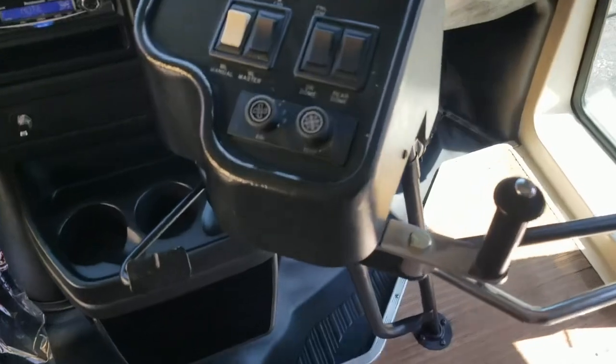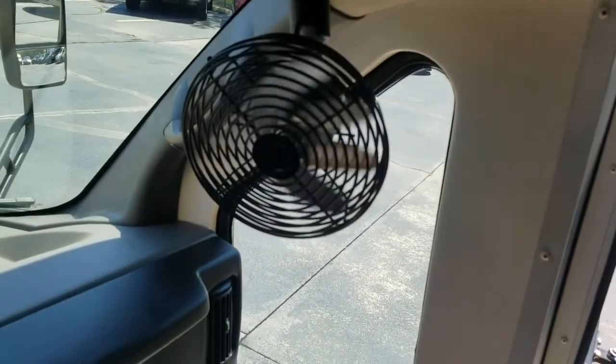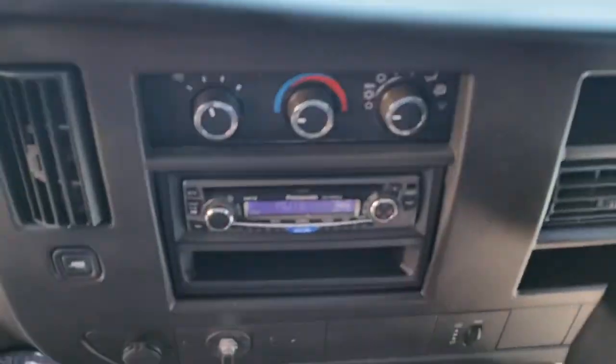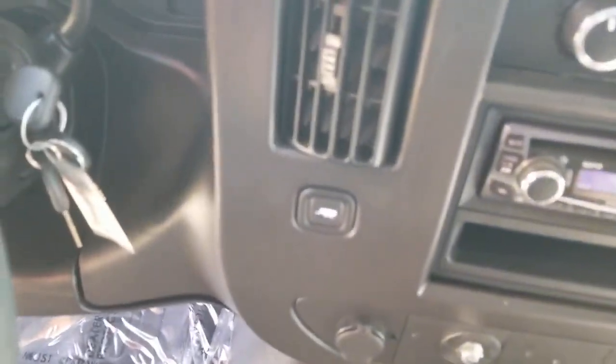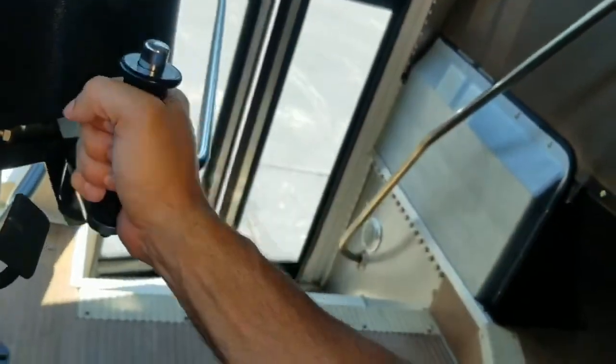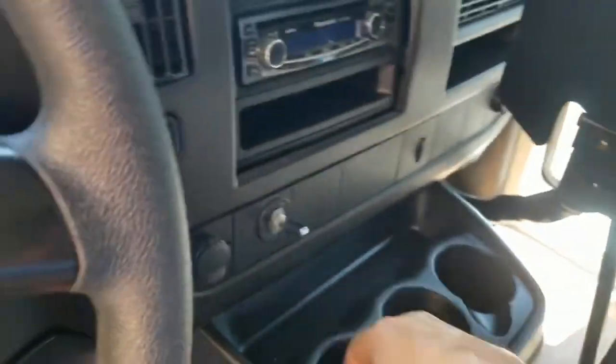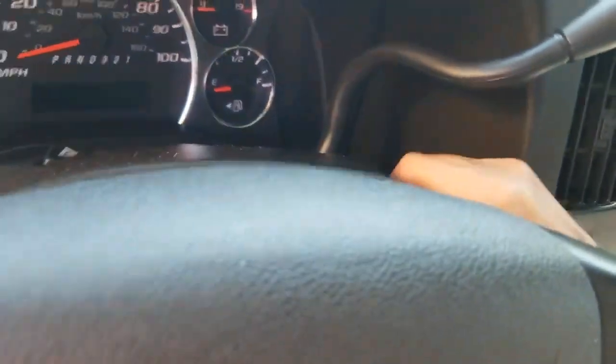The dash is in great shape. Here are your controls for the rear air, your fan — the AC works great in this. There's an aftermarket radio in there and it's got the tow package. It's got the 6.0-liter gas engine in it — so if you want to turn this into an RV and tow a boat or trailer, this has the power for it.